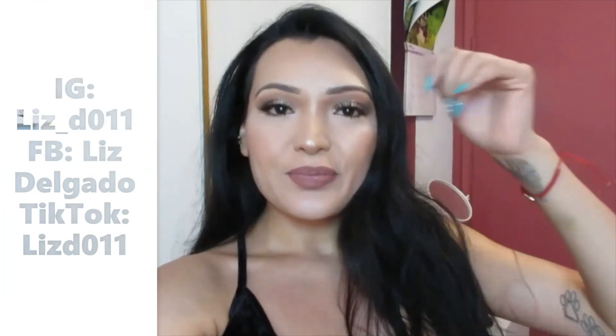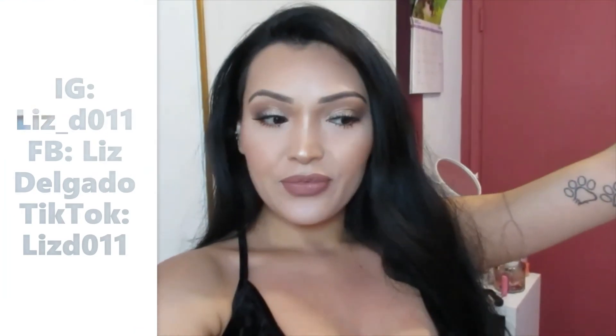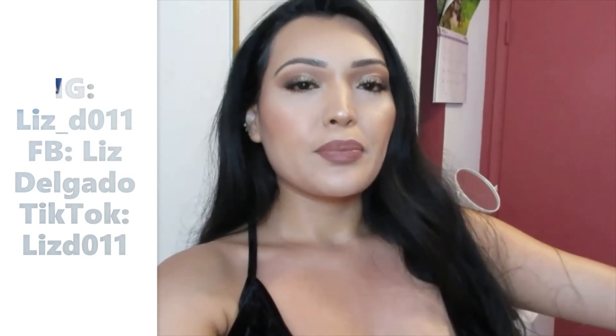Hi guys, it's your girl Liz here. So today, can we address my foundation? Because I know I'm looking a little pale today. But it's because I ran out of foundation and I'm just like, am I really going to go to the store just to get foundation? No. So I'm using the ones that I have and we're just going to go ahead and deal with that.